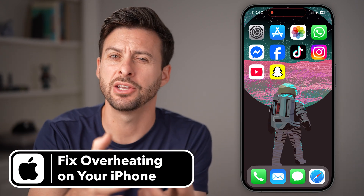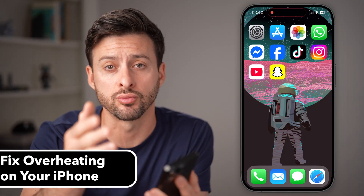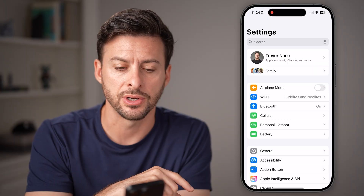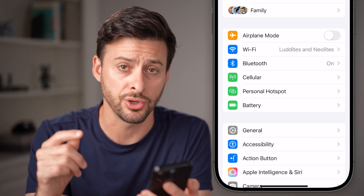iPhones historically have had issues with overheating. If you're using your iPhone and it gets really hot and you're not sure why, I'm going to walk you through some steps you can take to get that fixed. Let's head into the settings first, and the first thing we're going to do is check to see why it is overheating.